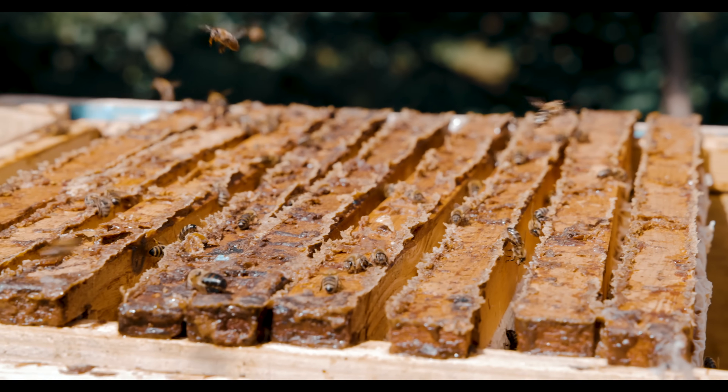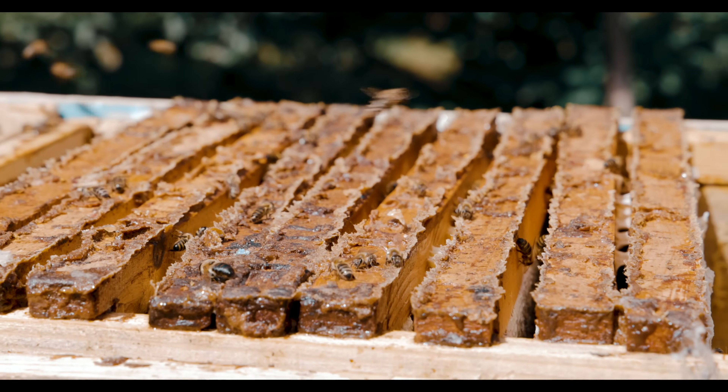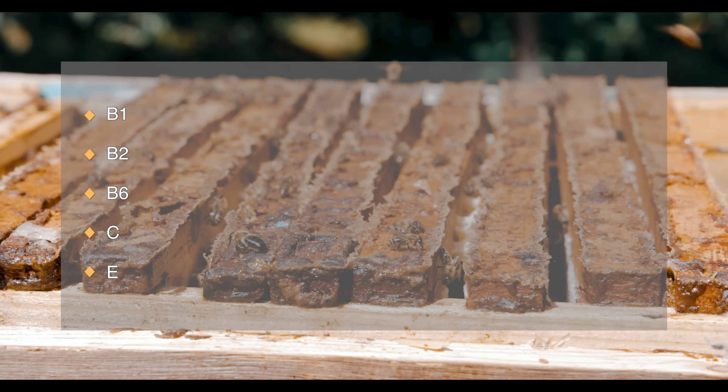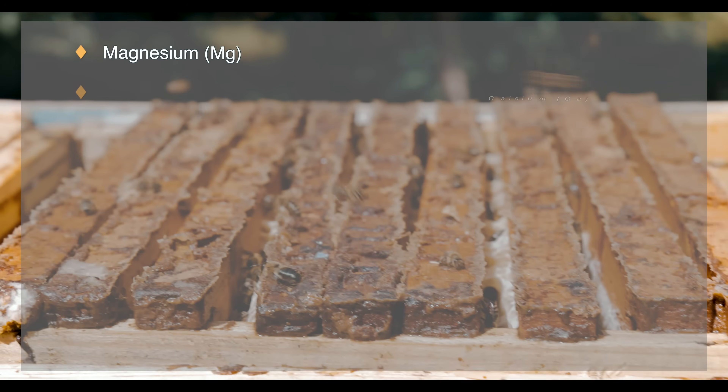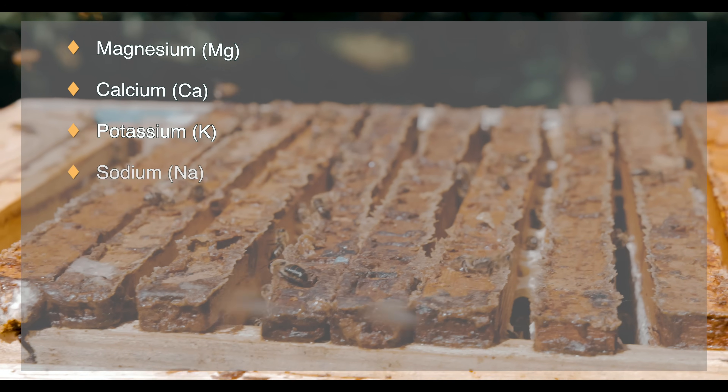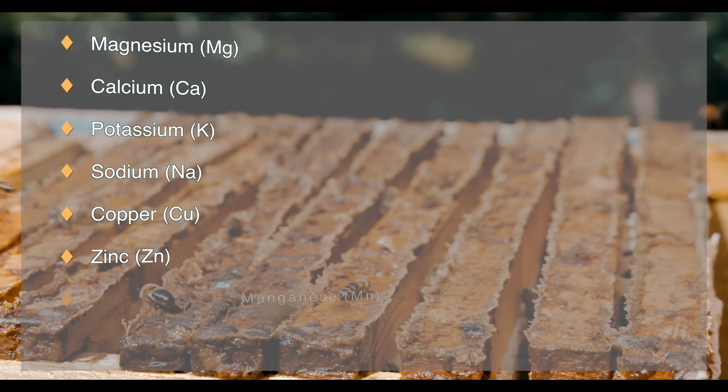Propolis also contains important vitamins such as vitamins B1, B2, B6, C, and E, and useful minerals such as magnesium, calcium, potassium, sodium, copper, zinc, manganese, and iron.